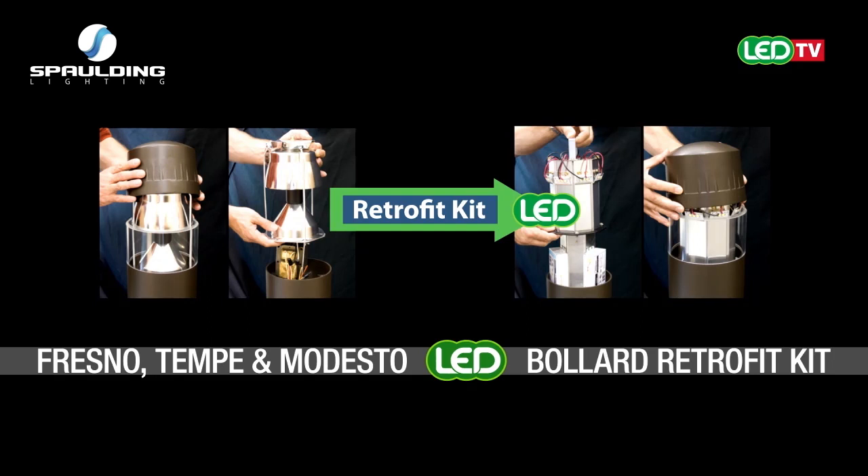Spalding Lighting has an LED retrofit kit that easily upgrades existing Spalding Lighting Fresno, Tempe, and Modesto HID bollards while saving up to 59 percent in energy costs and eliminating relamping and maintenance.